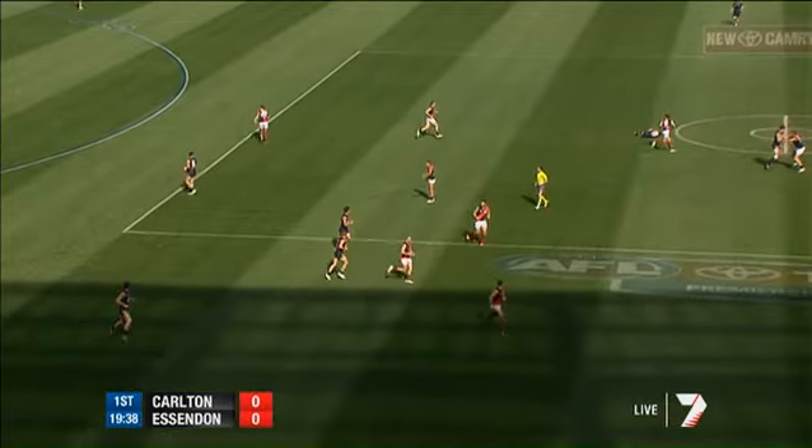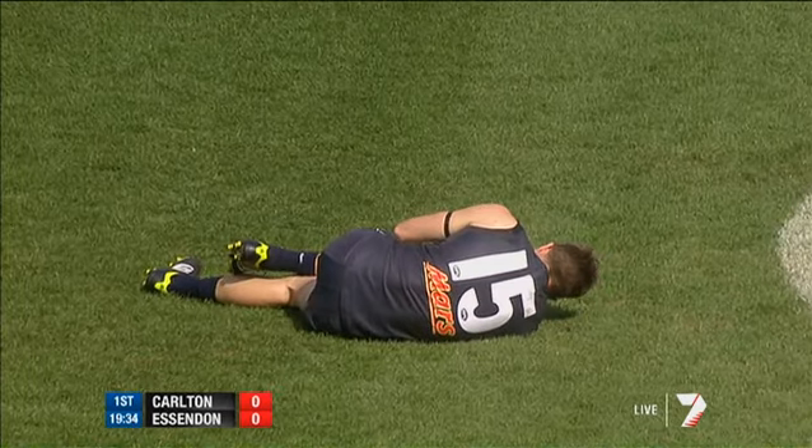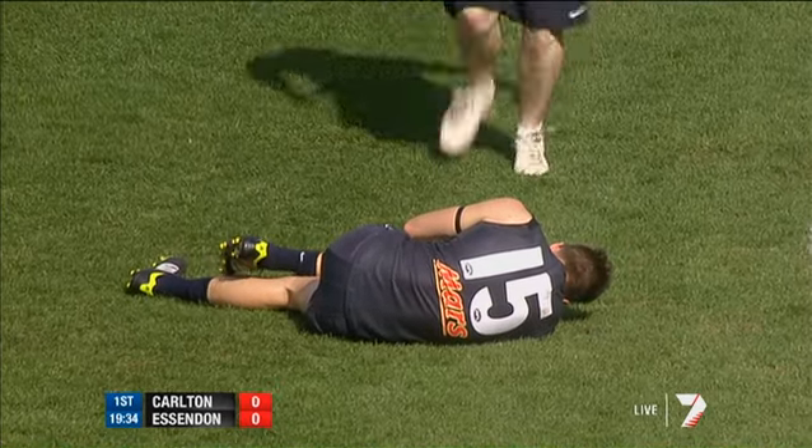When there's a player down in the middle of the ground — that's Laidler down, and he looks like he's in a lot of pain. Is that a knee he's holding there? He strained his medial during the preseason, Baz.